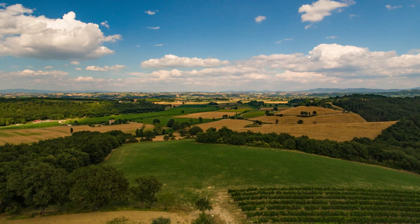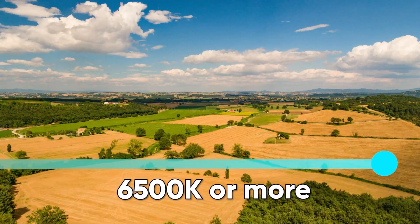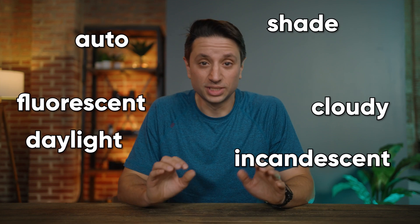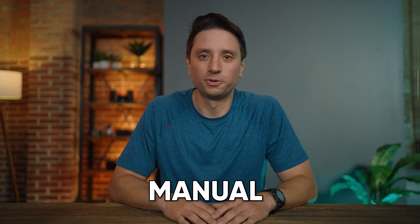On the other end is a cool blue daylight sky, which can be over 6500 Kelvin. Now depending on your camera, there are going to be a few options to set white balance — from auto to different presets — but to get the best consistent white balance, you're going to want to manually set it. Here's how you do it.